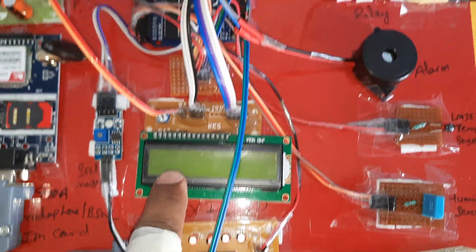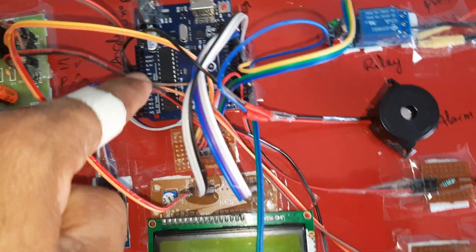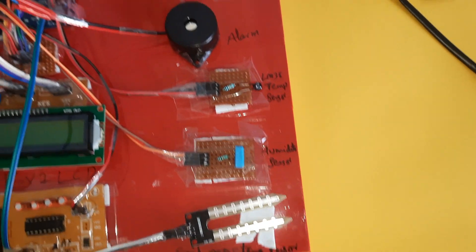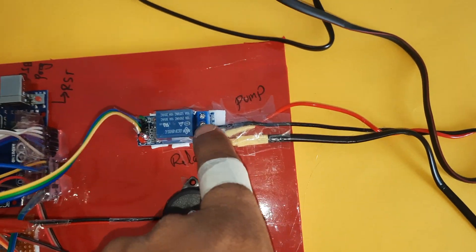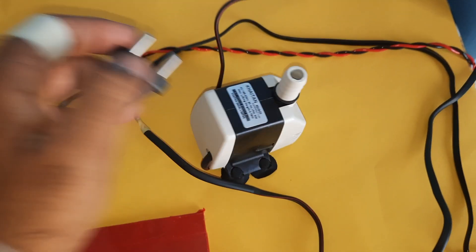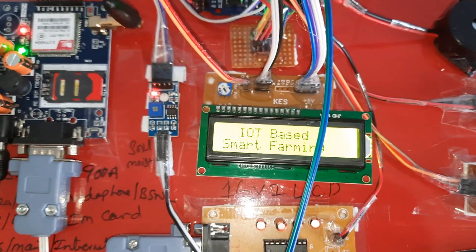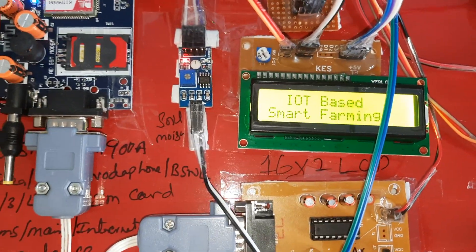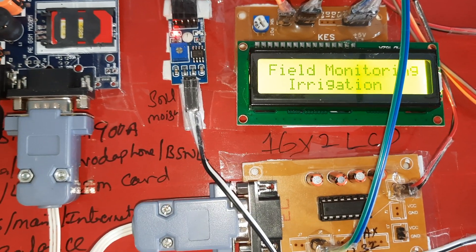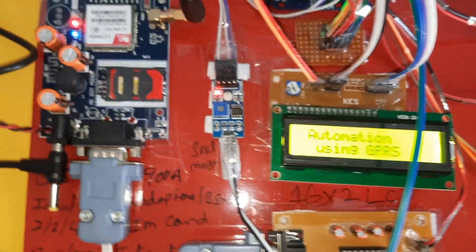A0 is connected to the LM35 temperature sensor, A1 to the humidity sensor, and A2 to the soil moisture sensor. There is also an alarm beep, an SPDT relay coil, and a small AC cooler pump. This is the IoT-based smart agriculture field monitoring and irrigation automation system using a GPRS module.